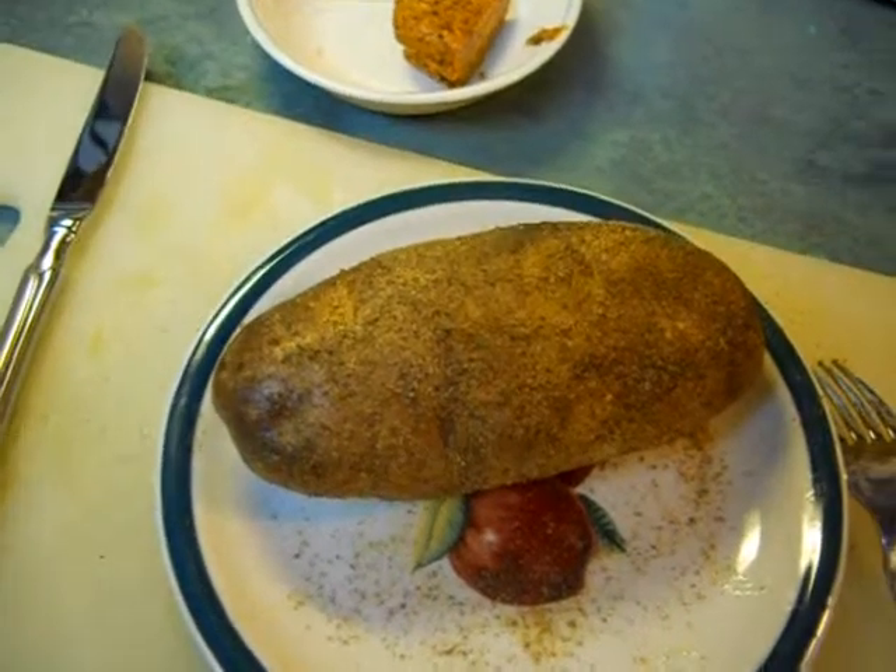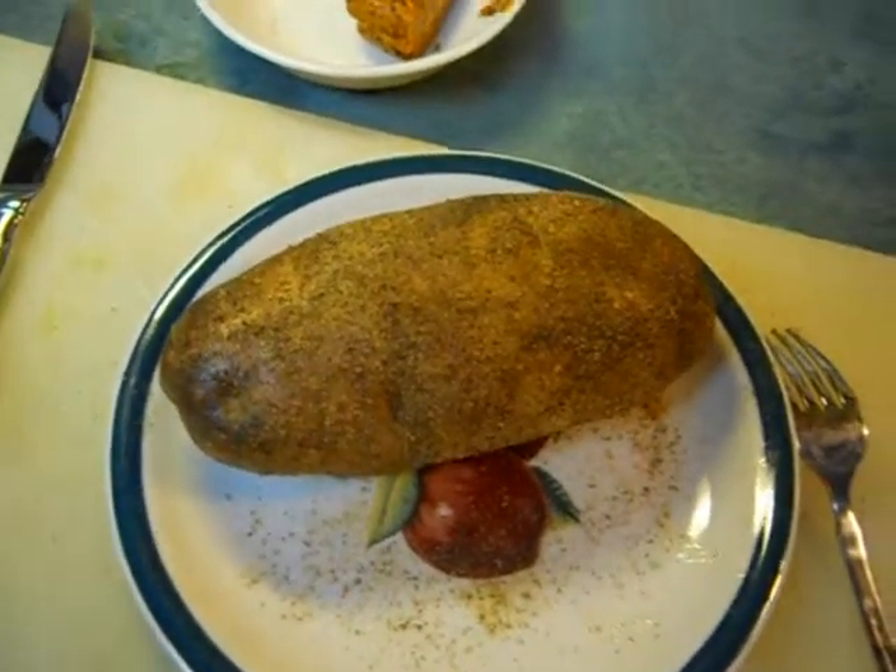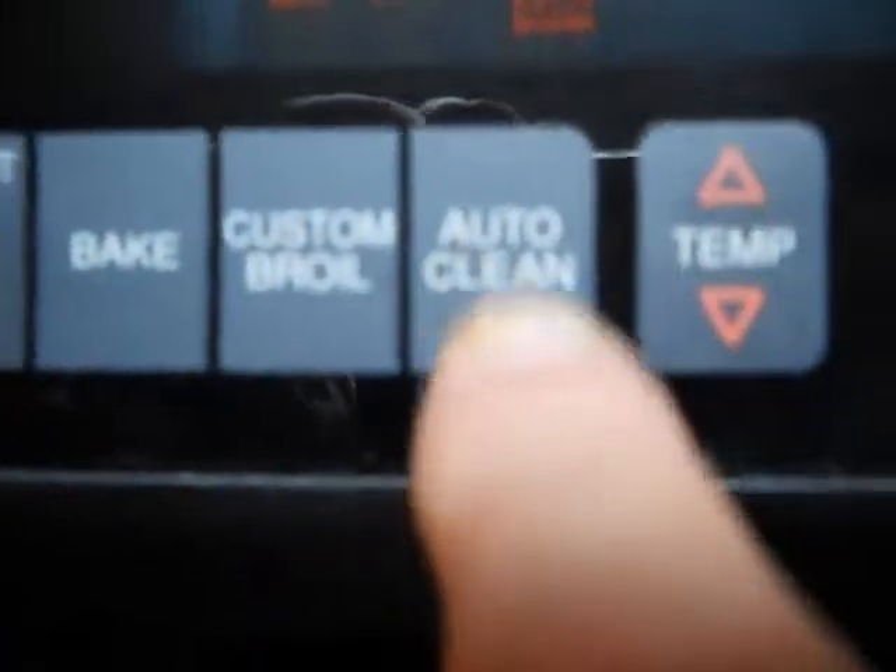I didn't think much about it until I smelled the potatoes. I looked in this oven right here and all them taters had exploded. I had to use the auto-clean. After I got all the mashed potatoes cleaned out of it.